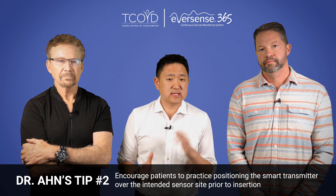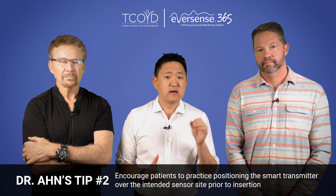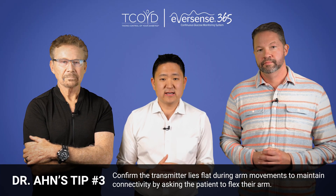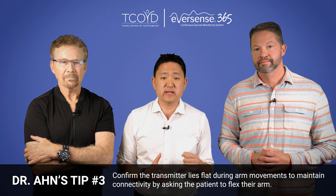Number two, encourage patients to practice positioning the smart transmitter over the intended sensor site prior to insertion. Avoid positioning it too laterally, which could hinder the patient's ability to apply the adhesive patch. Number three, confirm the transmitter lies flat during arm movements to maintain connectivity by asking the patients to flex their arm. All right, you guys ready to do this?